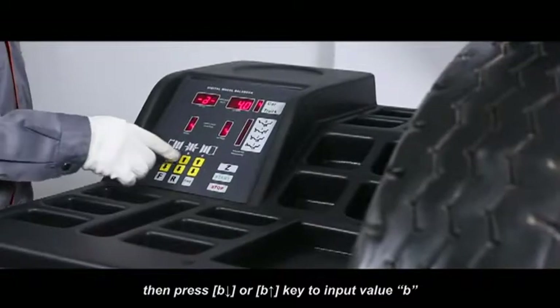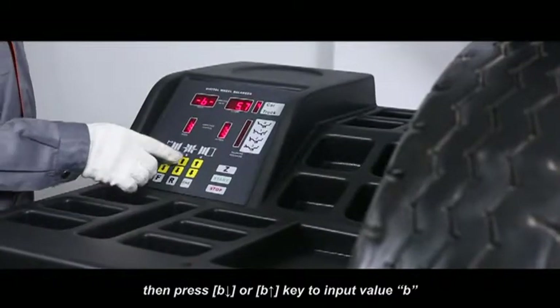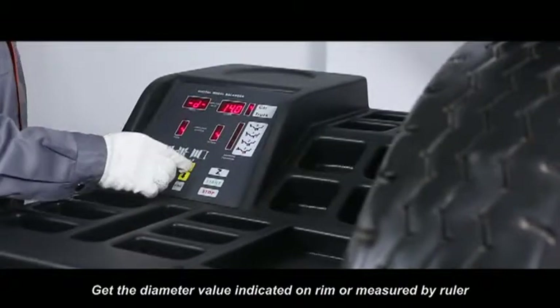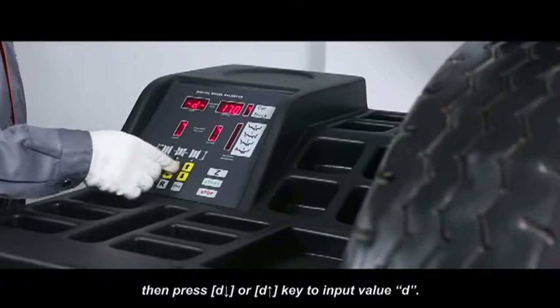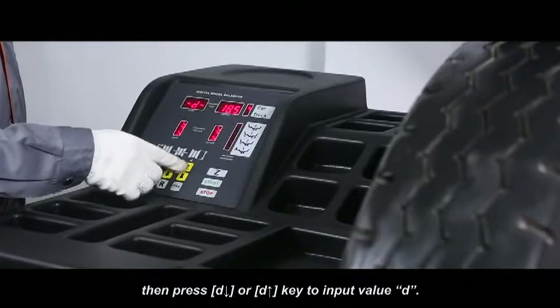Then press D down or D up key to input value B. Get the diameter value indicated on rim or measured by ruler. Then press D down or D up key to input value D.